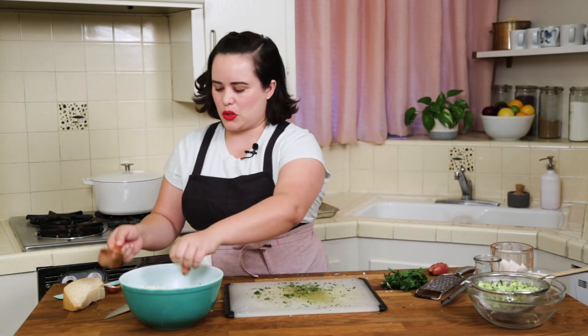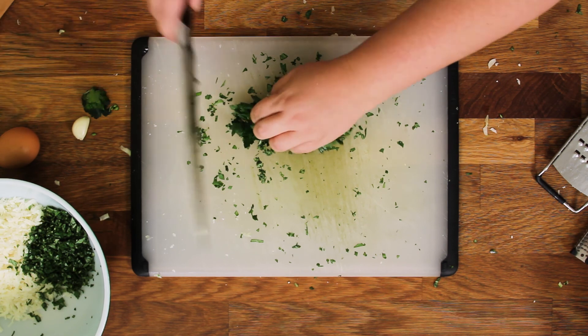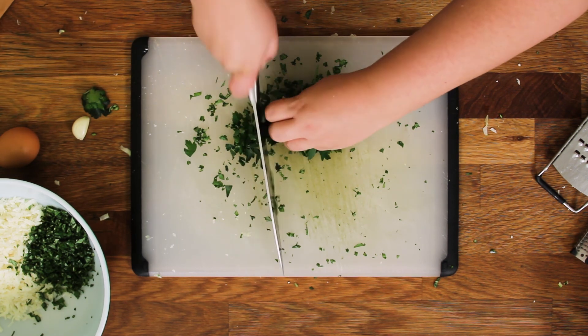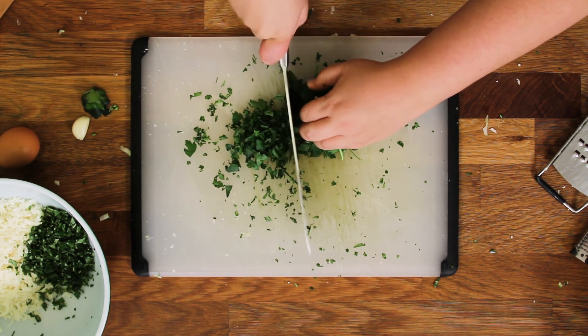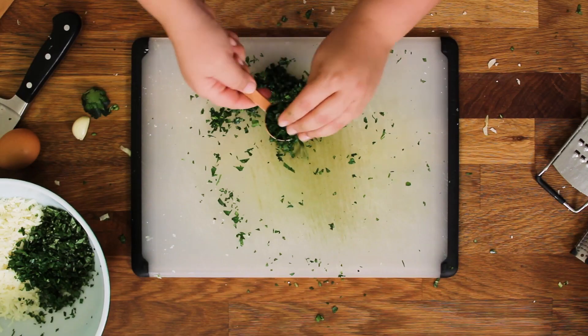All right, into our cheese it goes. And then we need about two tablespoons of chopped parsley.